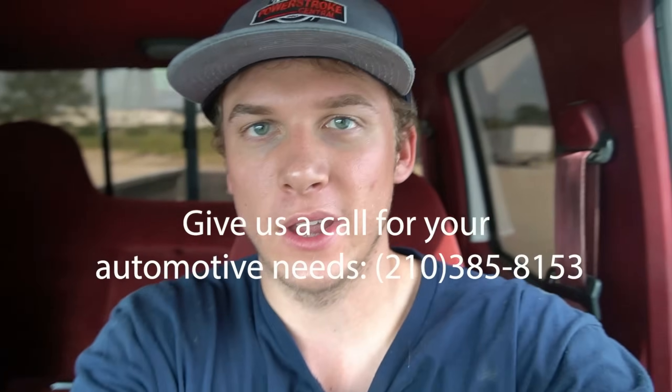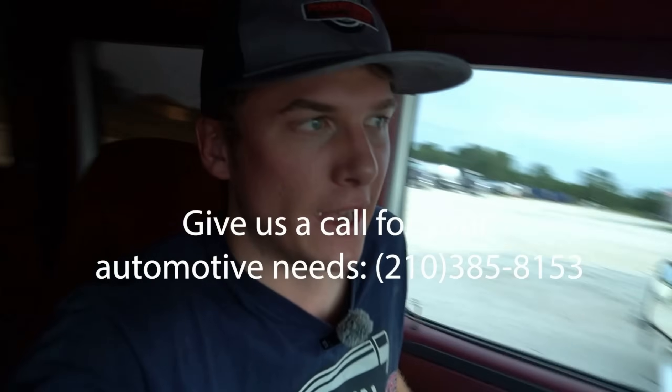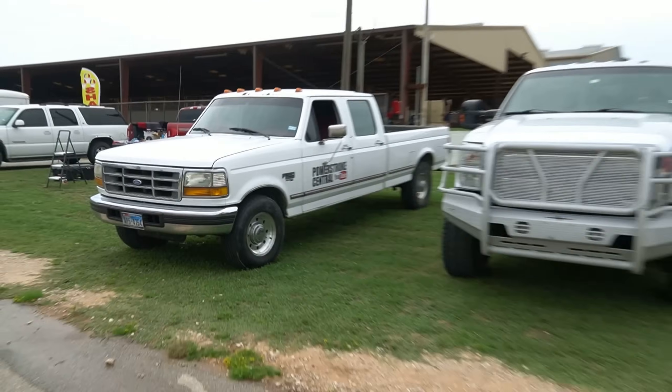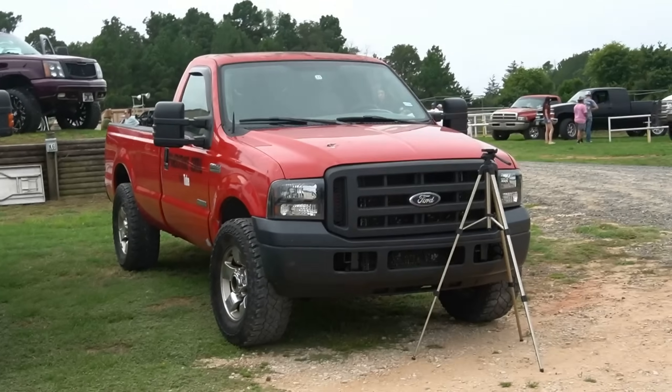We are in the 7.3 Power Stroke today and we are actually headed to pick up a trailer in College Station, Texas where my shop is located. We're doing something special this week — I'm going to my first ever truck meet and I want to film a video of me towing the 6.0 Power Stroke with the 7.3 Power Stroke, calculating out the fuel mileage. We're going to go pick up the trailer and hook it up, bumper pulling the 6.0.